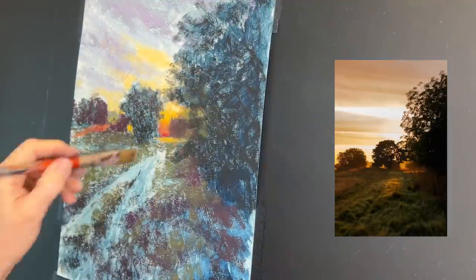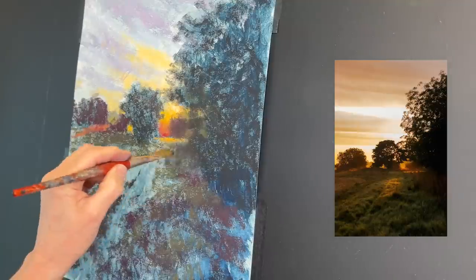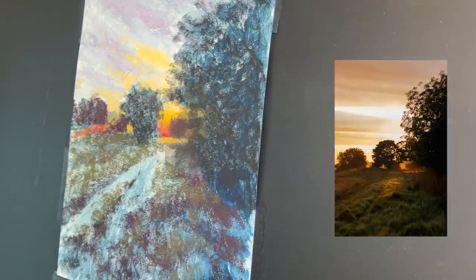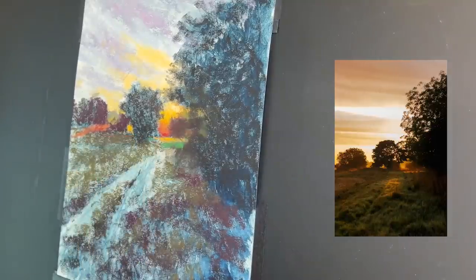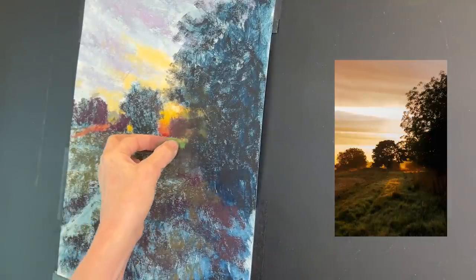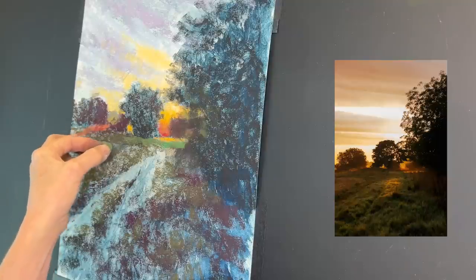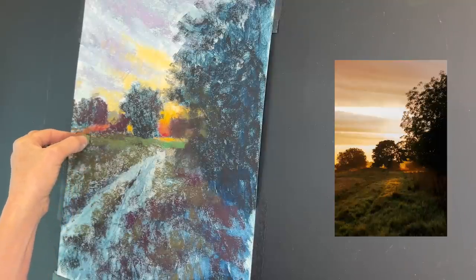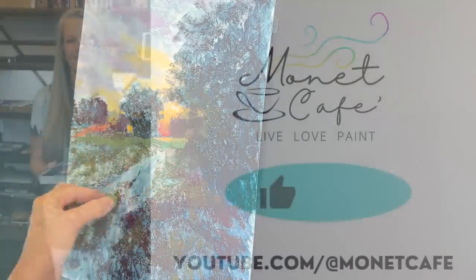A lot of it is just your gestural and directional strokes. As you can see, I'm not creating leaves right now — I'm just looking at where some of the values are and scumbling in some shapes. I did use a paintbrush to brush out an area where I felt there wasn't a branch on that tree. You can actually brush off some of the pastel so you can layer more on top if you see an area you want to correct.